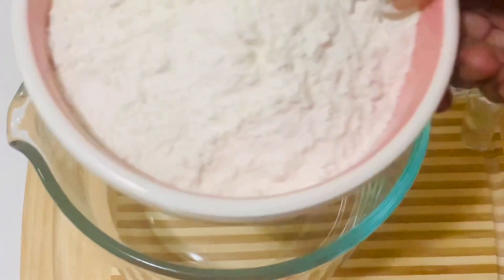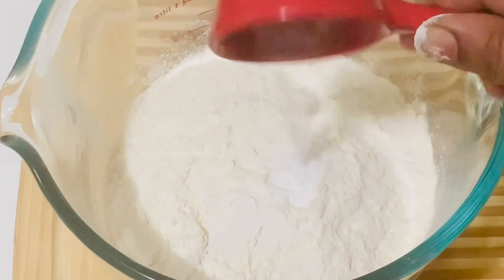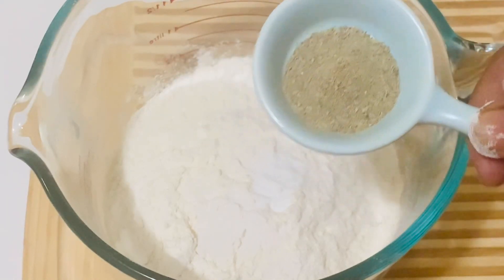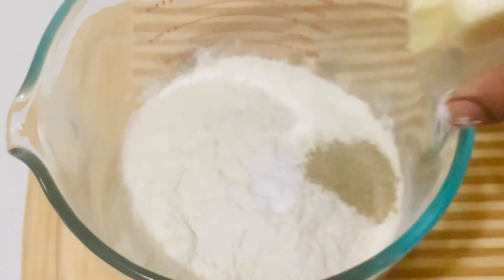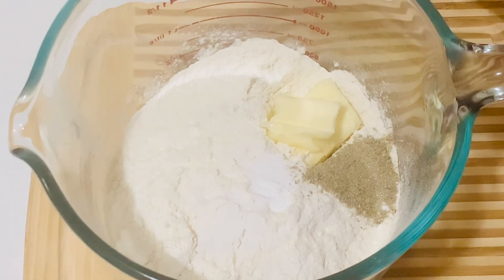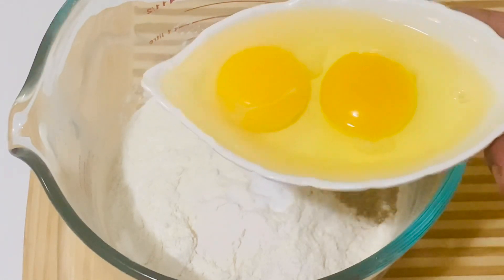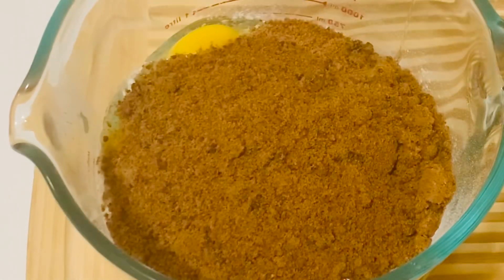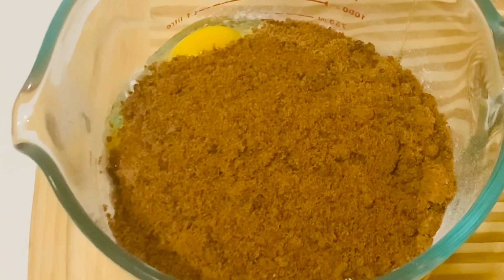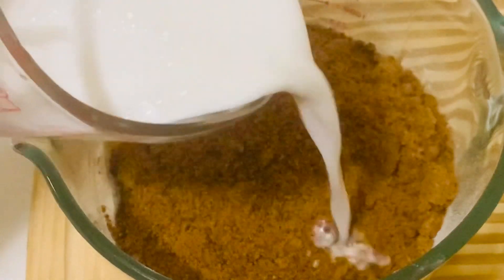In a large mixing bowl, add flour, baking soda, and cardamom powder. If you like vanilla, you can add vanilla. Add room temperature butter and the eggs. Add jaggery — if you don't have jaggery you can add white sugar or brown sugar. If you're adding white sugar, add caramelized sugar syrup to get the authentic color. Add half of the milk.